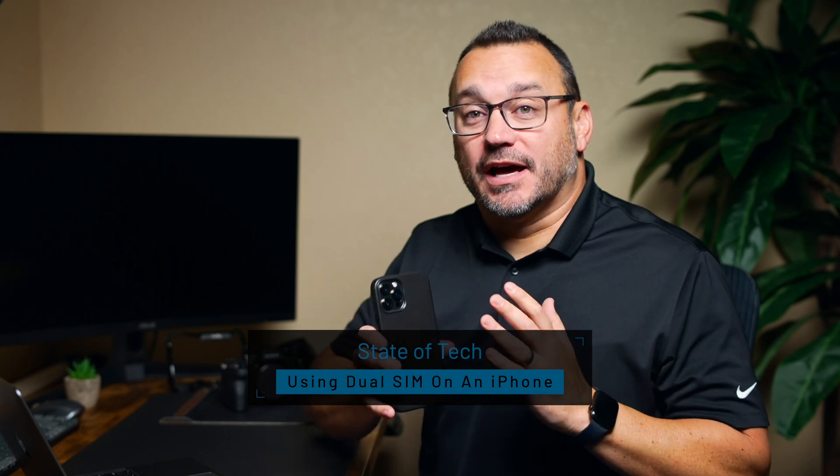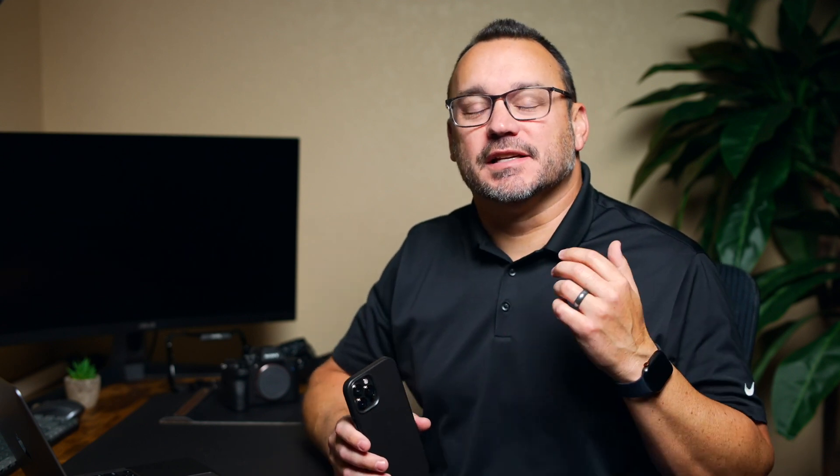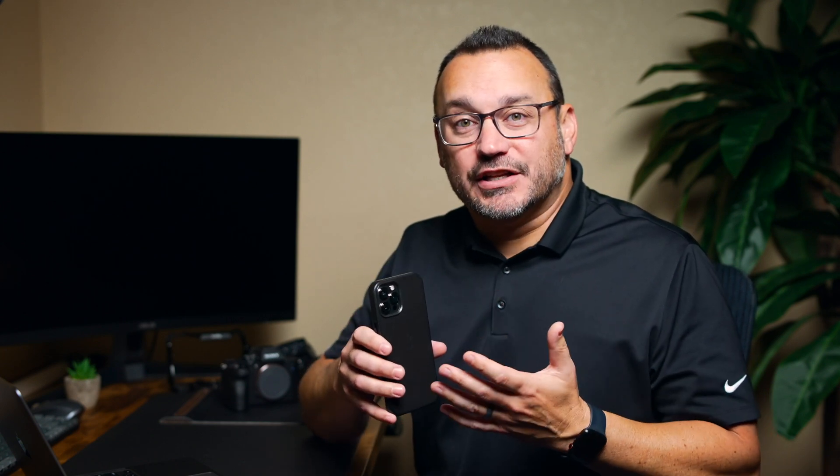A few years ago when Apple announced dual SIM was going to be possible on an iPhone, I was excited. I immediately set it up because I always had two lines — one for personal and one for my business. I've used dual SIM phones in the past, but the experience was always questionable depending on the device, and it was mostly Android phones that had that capability.